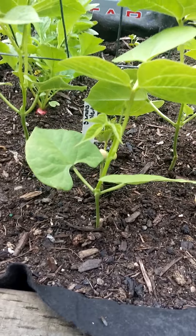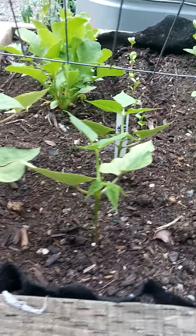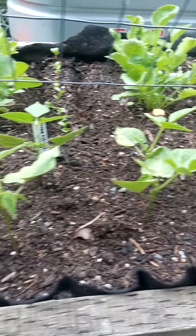And Sarah, here is some of your little beans growing again. And these are black turtle beans, so these will be a dry bean when they grow.